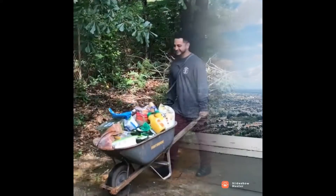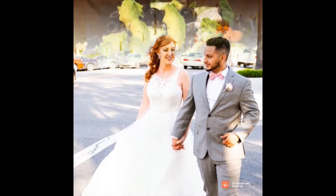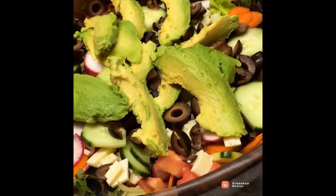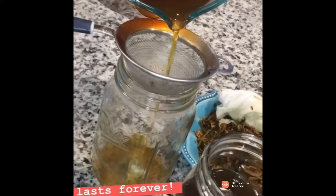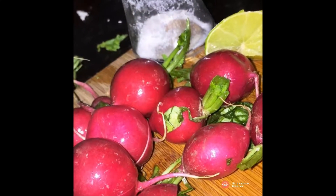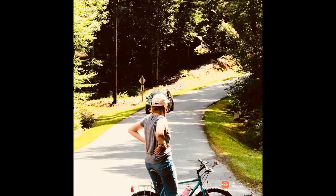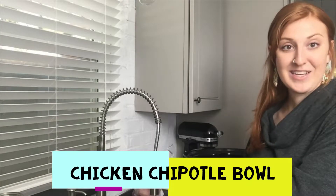Hey guys, what's up? Camus Hughes here. We're going to be doing a crockpot meal today — a chicken chipotle type bowl, like those bowls you get at Chipotle, that kind of thing.